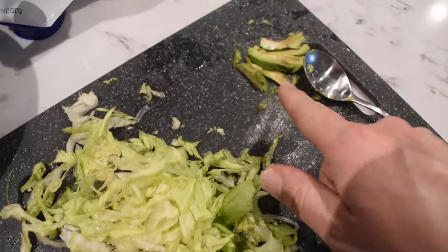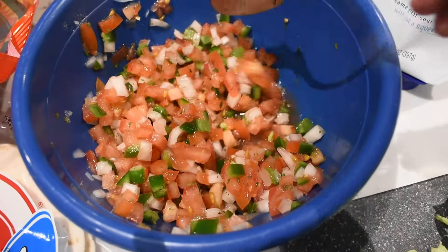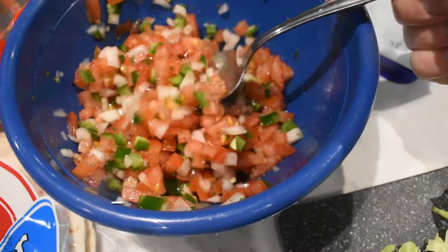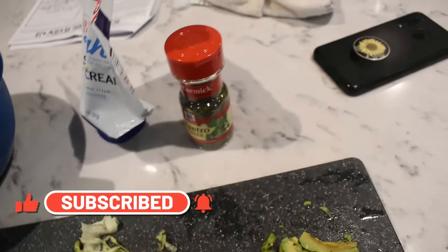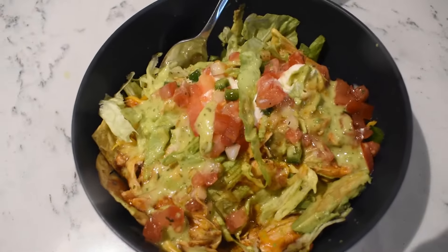I just chopped up some lettuce, a very pathetic avocado, and look at this pico de gallo that I made with my new vegetable chopper — oh, I'm in love, so awesome! I topped it off with some of that dried cilantro because my fresh cilantro died on me. And that is what's for dinner, y'all!